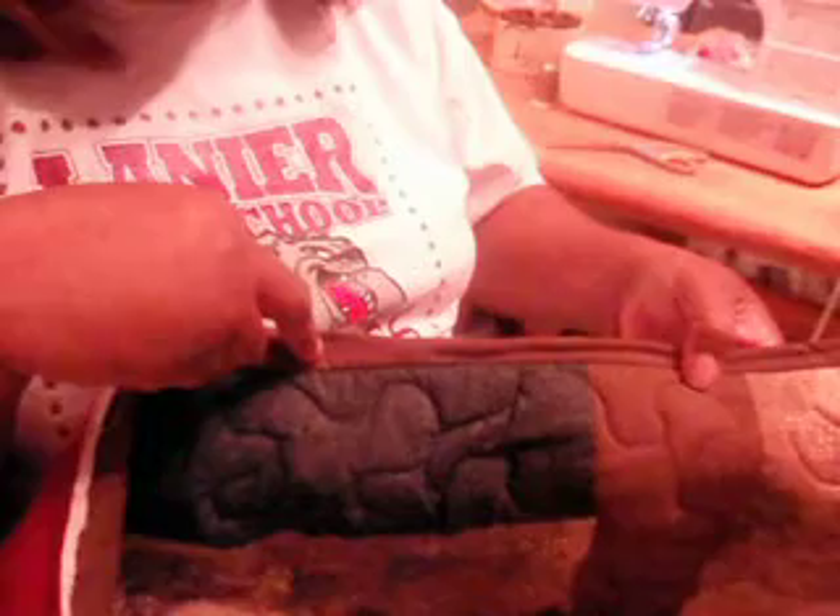I am hand binding this quilt so it has a nice finished look. I've already meandered all over it, as you can tell on the back and the front. Along the edges in the front, this quilt looks really nice. I like to take my time to make sure it looks really good.